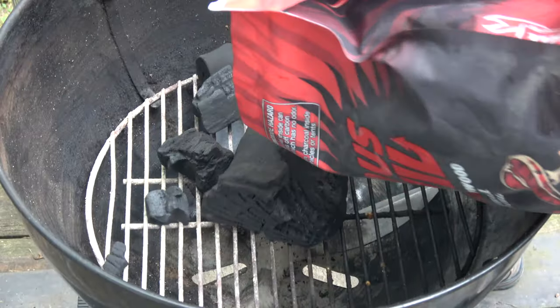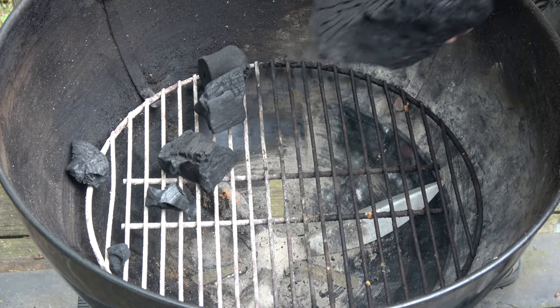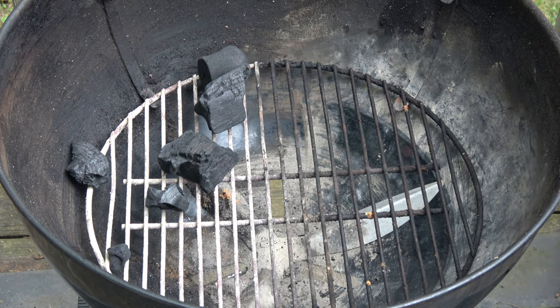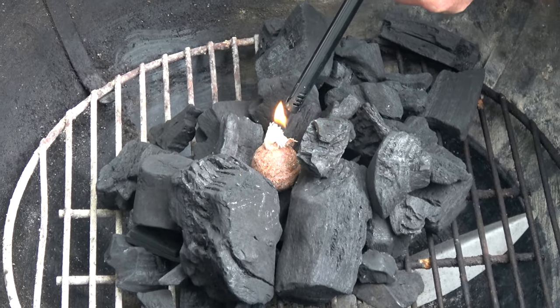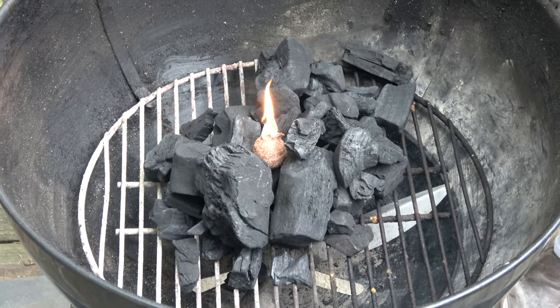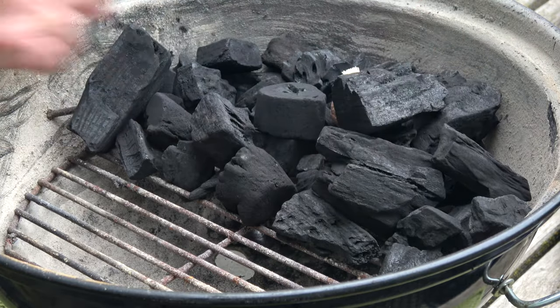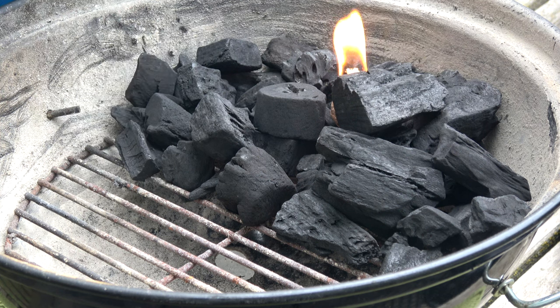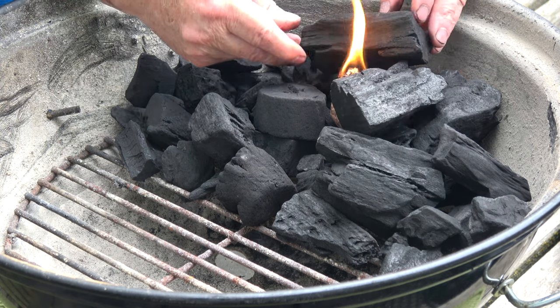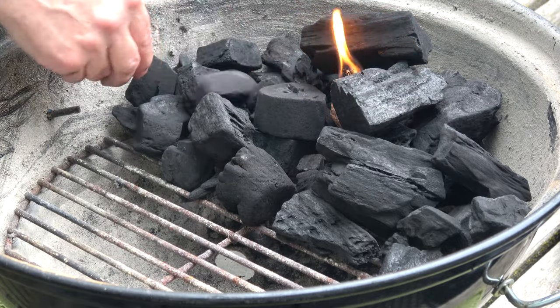Everything begins with two single flames. Now that is a serious hunk of charcoal — I might save this for another cook, maybe a long, low and slow. A single lighter ball, and a lighter ball for the Jumbo Joe. Put that right about there, light it, let it do its thing. I'm going to time this as best I can without a watch or even my cell phone out here, just to see how long it's going to take this fire to get going.